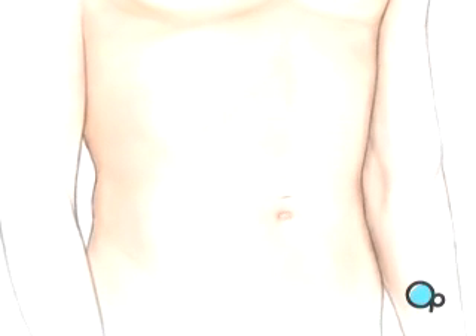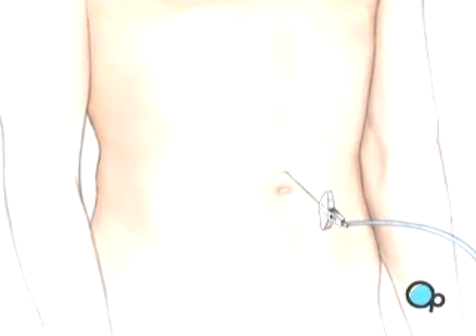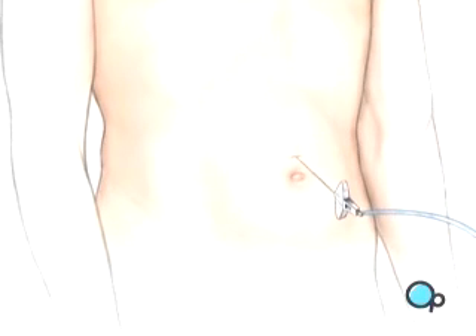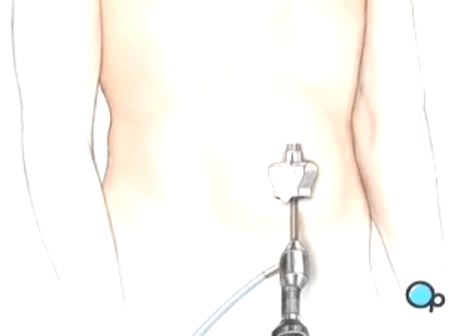After allowing a few minutes for the anesthetic to take effect, a small incision is made above the umbilicus. Then a hollow needle will be inserted through the abdominal wall, and the abdomen will be inflated with carbon dioxide. An umbilical port is created for the laparoscope.